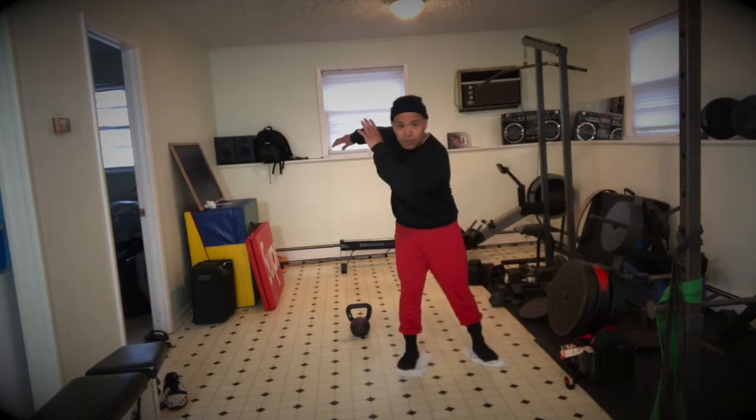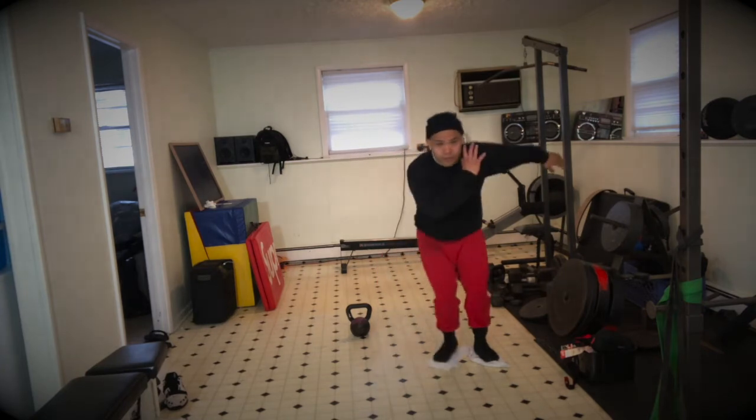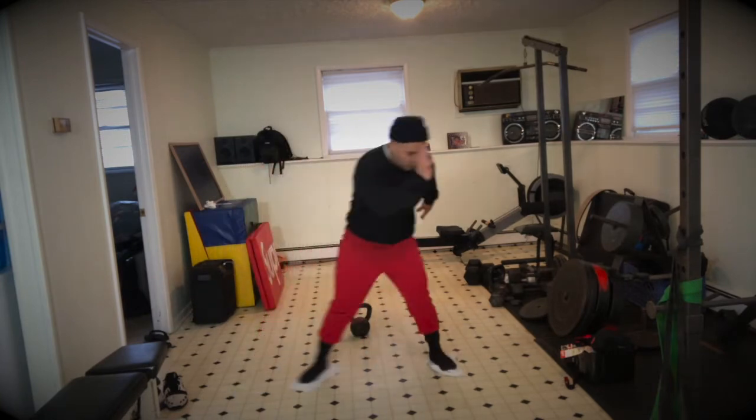Stay tight. Remember, we're taking the arm on the cross. So I'm pushing with my left, I'm swinging this arm across to the left, and the other arm is coming up and back. Trying to create as much distance as I can.